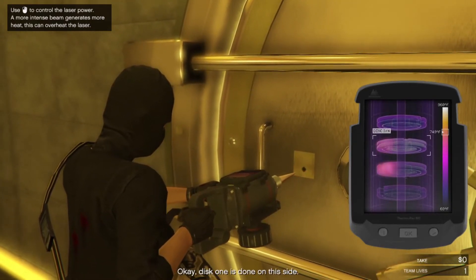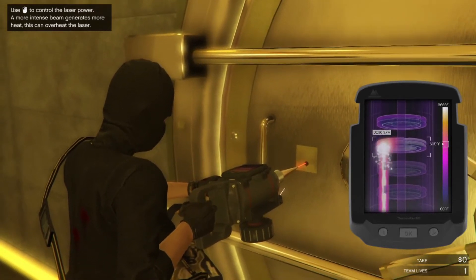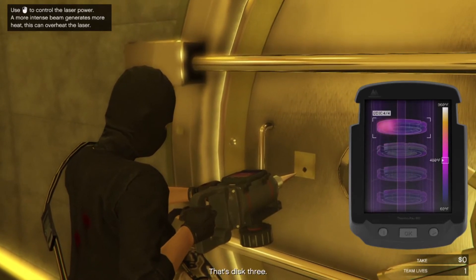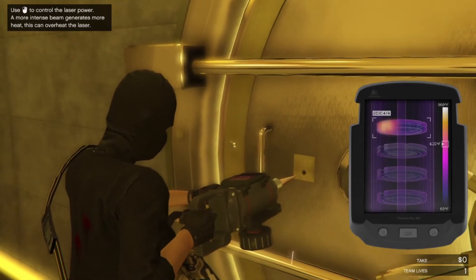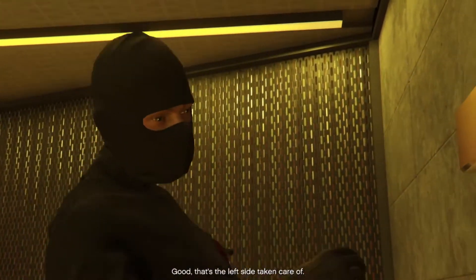Okay, disc one is done on this side. Number two done. That's disc three! Good, that's the left side taken care of.